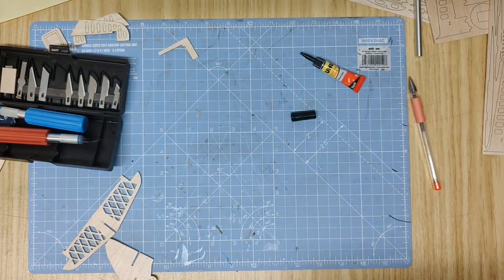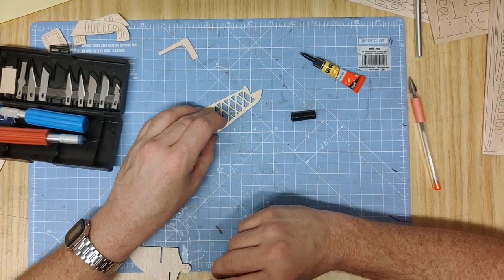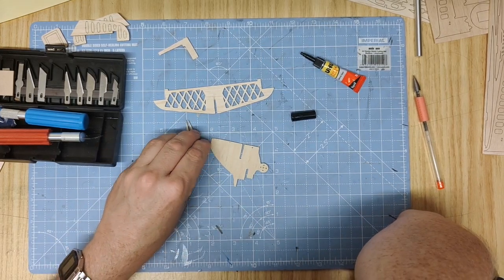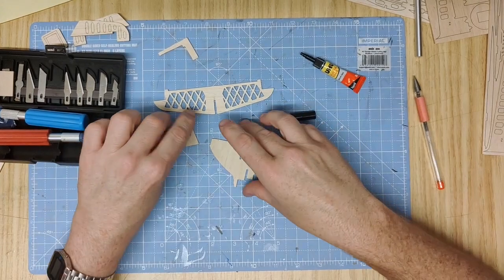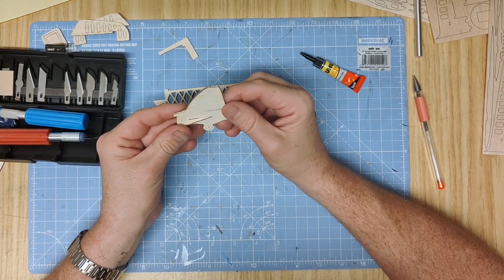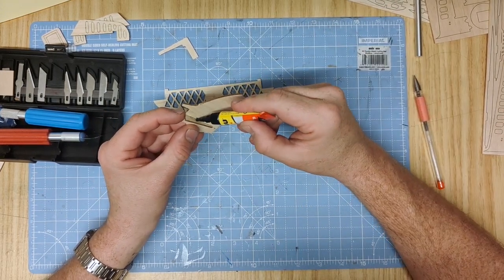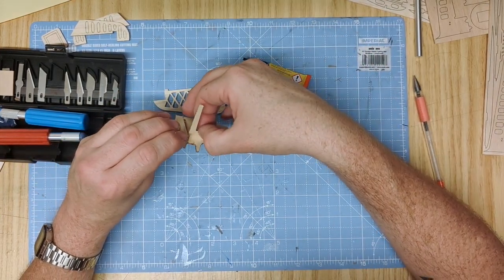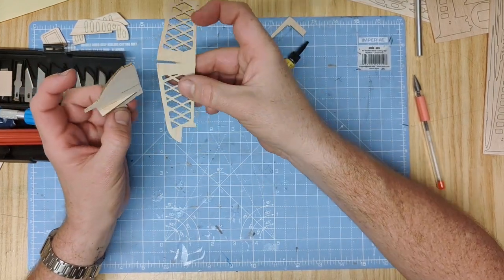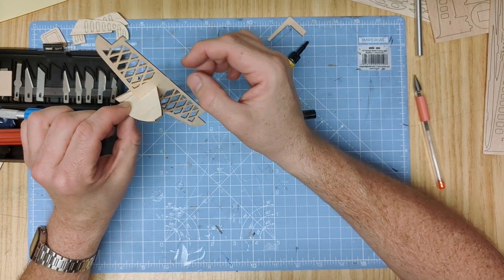With that section in place, set the fuselage aside for a moment and start building the tail section. The tail section consists of part 11A, 13A, and the triangle former 12A. Part 12A slots into the lower slot of 11A - push it all the way along and up flush with a little bit of glue to hold it in place. Check that it's at 90 degrees. Then move on with part 13A, the front of the tail plane - always dry fit first to make sure they're in place and sand the slot if needed.